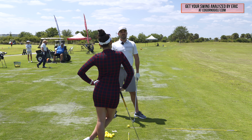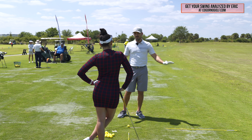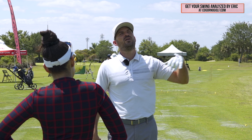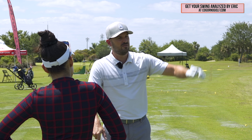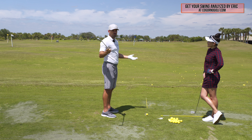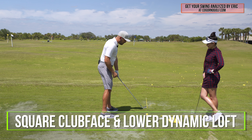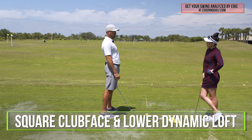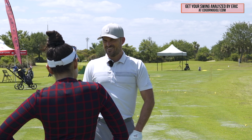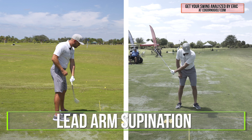A lot of us want a golf swing where there's less timing — just swing and the ball goes there automatically. But what if you're playing and it goes to the right? The one thing all good ball strikers do is they're able to consistently square the club face and lower the dynamic loft. And there's a little bit of a secret way they do that, which is what we call during the downswing: lead arm supination.